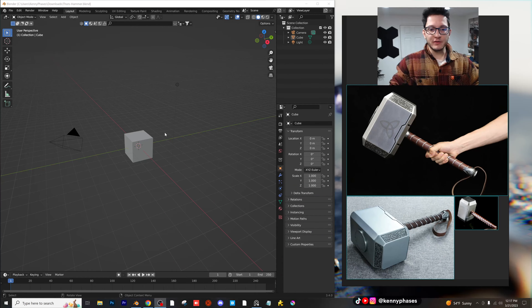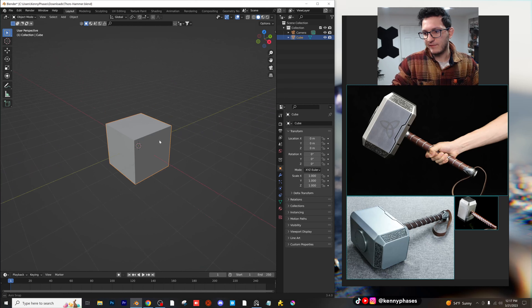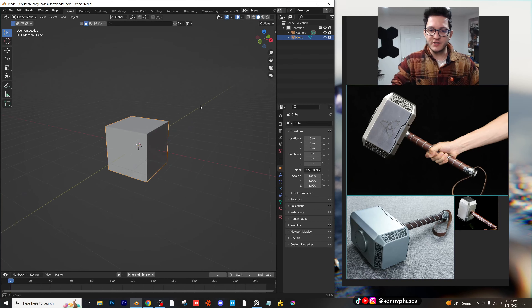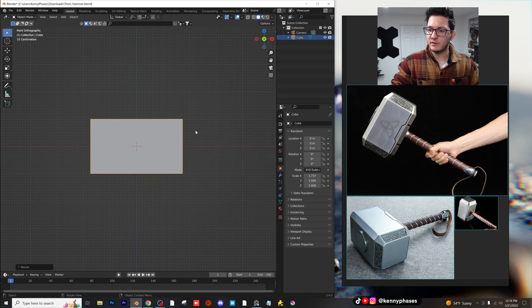We're in a completely new document here. I'm going to delete the light, leave the camera where it is, and I think I'm going to build off of this default cube here. I have some references on the right, so these aren't going to be like perfect dimensions, but we're going to try our absolute best to get it close. So I'm going to go to my side view and scale this on the X. We'll just make the main hammer part — the top of the hammer — first.